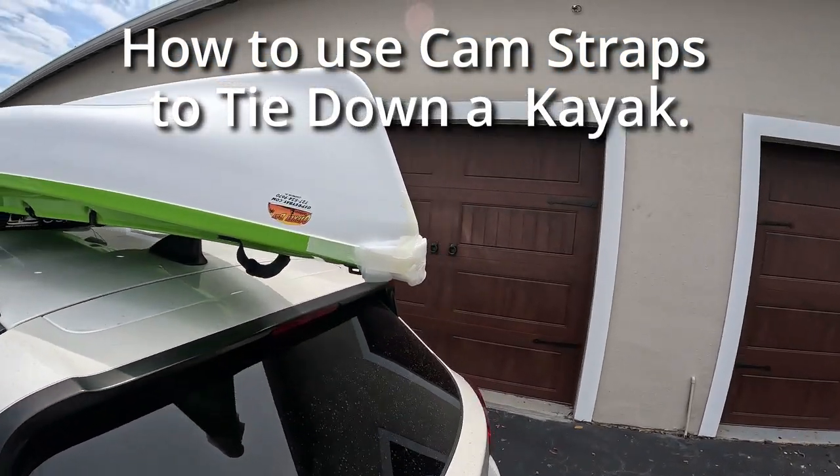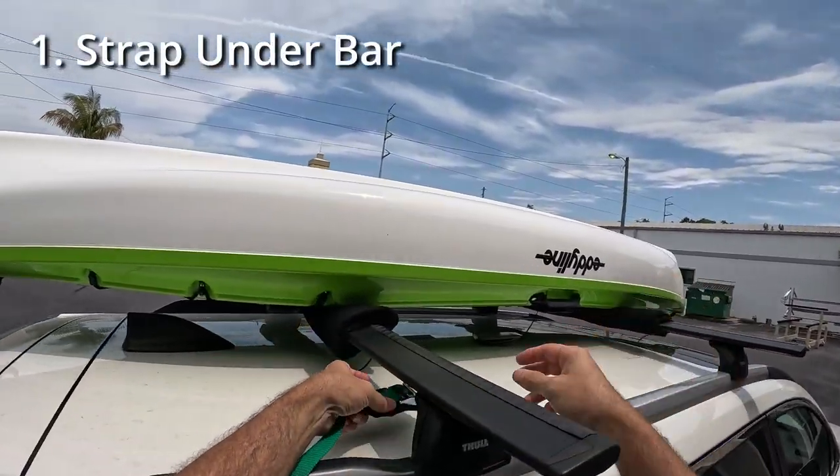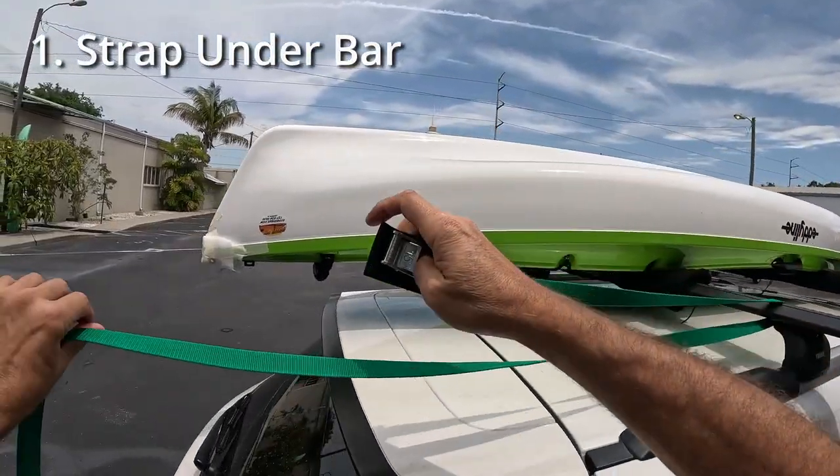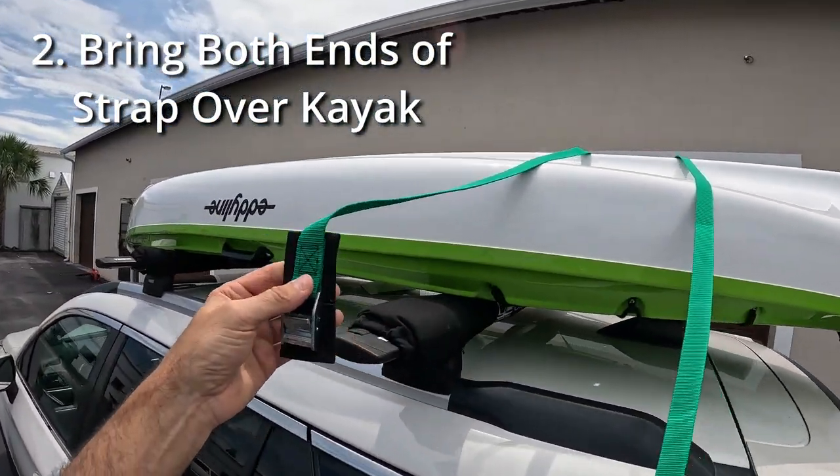How to use cargo straps to tie down your kayak. Take your buckle, go under your crossbar, and take both ends of the strap over top of your kayak.